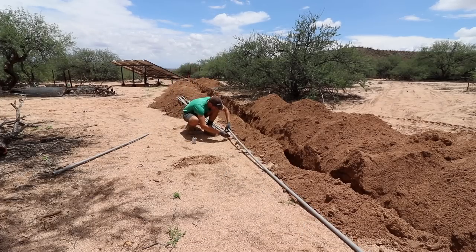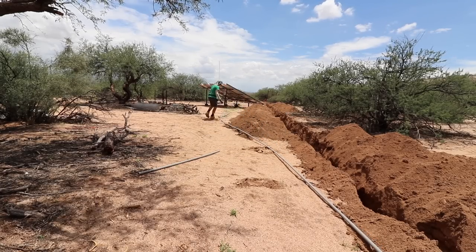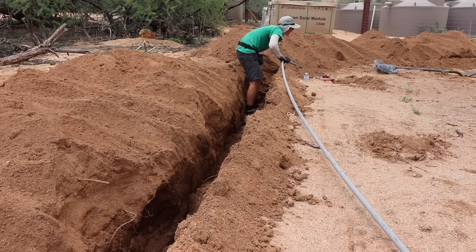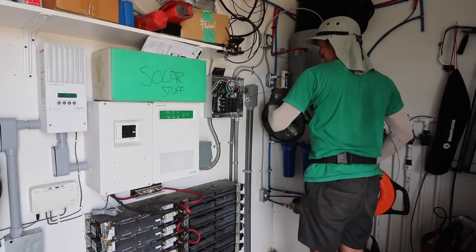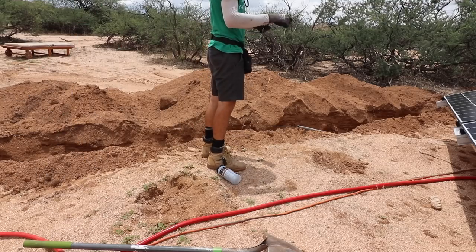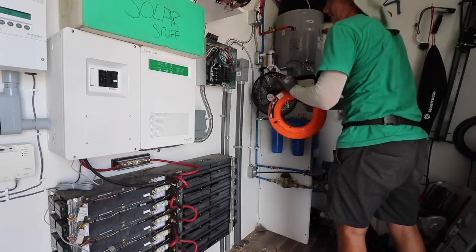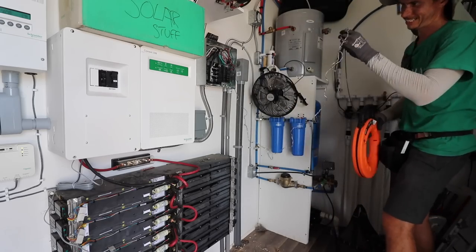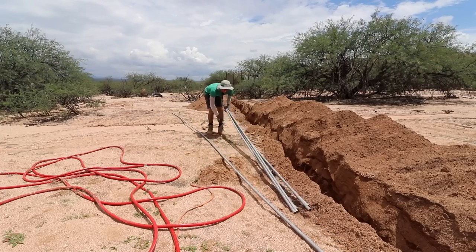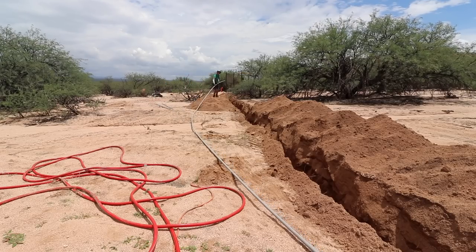One thing I like to do when putting pipe into a trench is glue all the pieces at grade level — it's a lot easier than trying to glue everything while you're down in the trench. Since the wire run is about 150-plus feet and my fish tape is only 125 feet, what I'm doing is running the fish tape through about 70 or 80 feet of conduit I've already laid, then attaching a poly pull line to the end of it. Then I glue the remaining pieces and throw the pipe right into the trench.